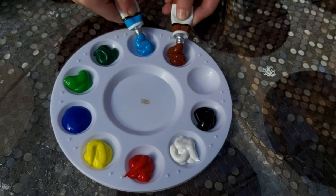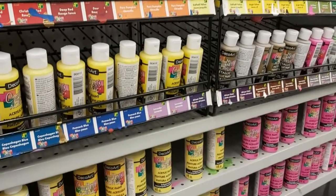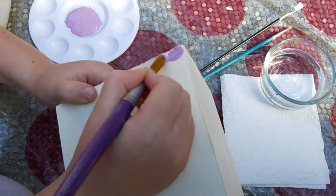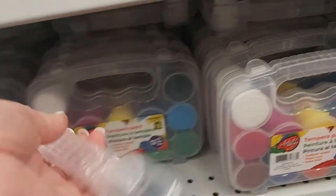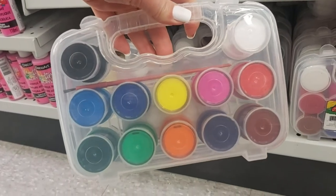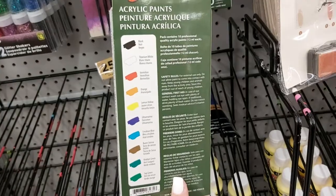Next we needed some paint. Because these will be outside, washable paint wasn't an option so I took a look at their acrylic paints. They have individual bottles priced at a dollar fifty each. If you want to get these I would recommend checking out Dollar Tree instead — they have the same ones but they're priced slightly lower. I also spotted this set of tempera paints for four dollars. I like the colors and the size of the paints but I did a quick Google search while I was at the store and it said for things that will be outdoors that acrylic would be better. So ultimately I settled on this pack of ten acrylic paints for two dollars.